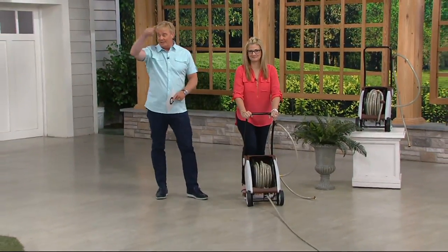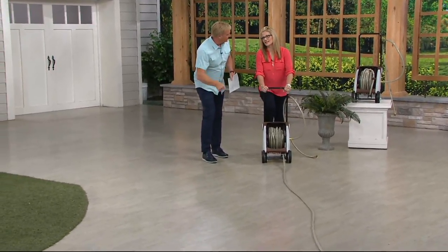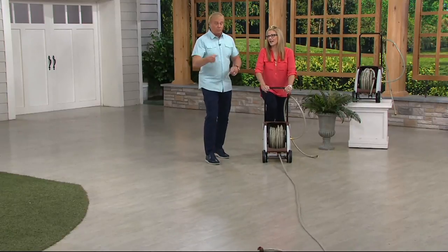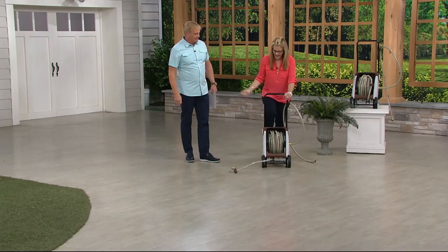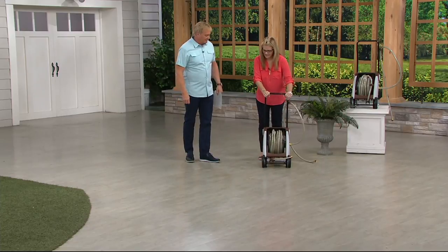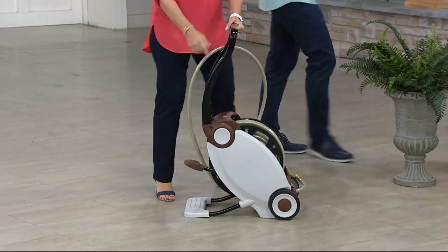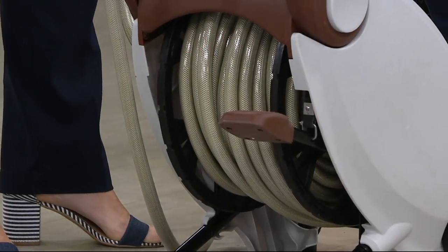I don't know how many guys in the control room — do you have the old crank thing? Or do you have no hose reel at all, and you got to get dirty, and you got to get that weight? And if you are winding up a 100-foot hose, it gets heavy. This is a really, really good idea. It's a fantastic idea. Because you did it with a foot pump — I did it with a foot crank in the very back.